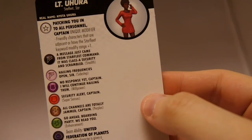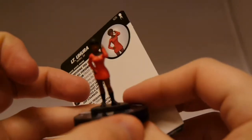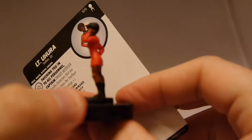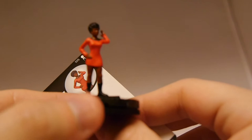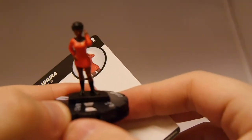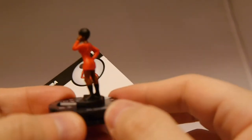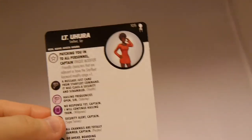Up next is Uhura. She's got that iconic hand-to-the-ear pose, like she's listening. Just like Sulu, the Starfleet uniform also isn't crisp — I actually dig that. And while it's a really small detail, you do see the small Starfleet insignia on the chest. It looks like a lived-in uniform, which is cool. The pose isn't super dynamic, but this is something I kind of think of when I think of her character — so that's not bad at all.